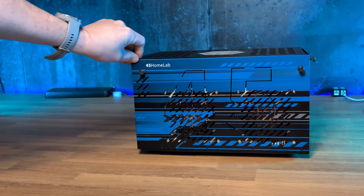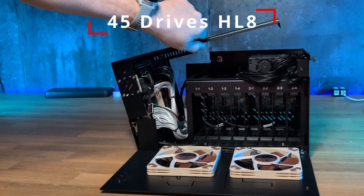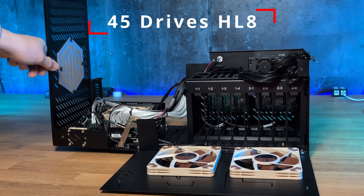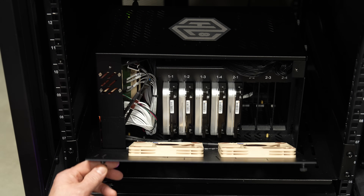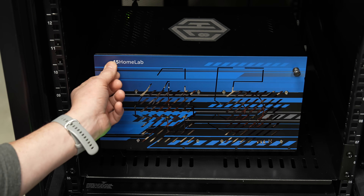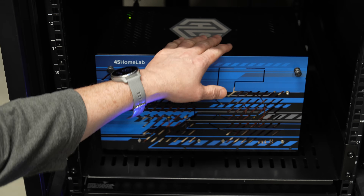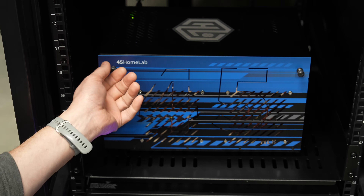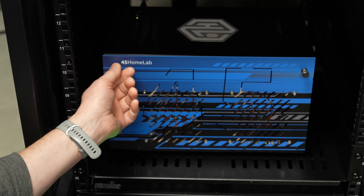This is the latest addition to the rack — this is the 45 Drives HL8. This is part of their HomeLab series; that's what the HL stands for. The HL8 is a pretty cool little box. I haven't done a review as of the recording of this, but a review is coming. That's also why I have some of these shelves in here without rack mount — occasionally I have non-rack-mount devices in here. It's been impressive so far, but full review coming soon.